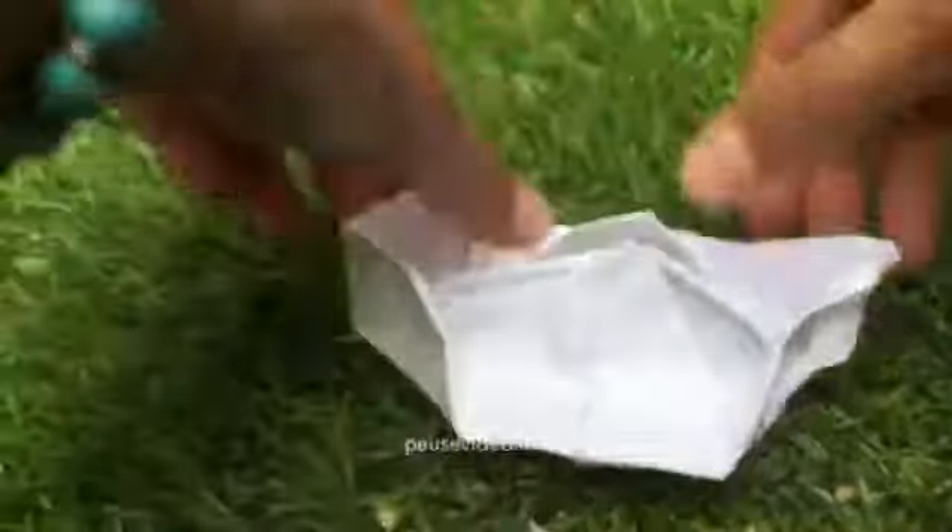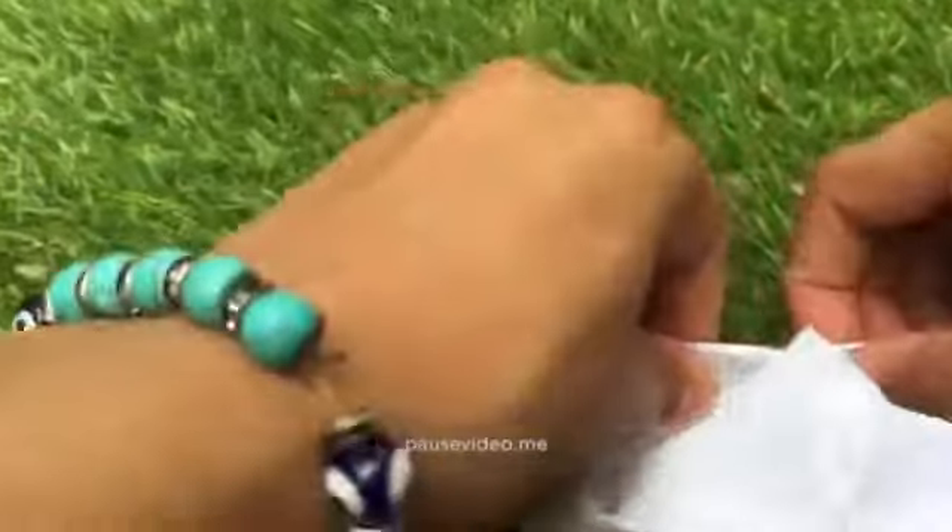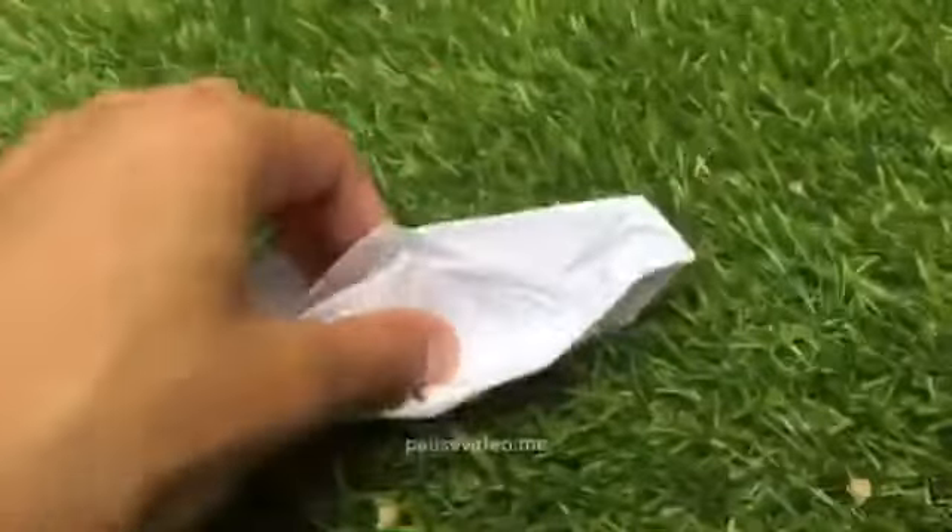I think this is good enough. And then here you have your paper boat. I'm just going to fix it up from the creases and put it a bit more straight. So here you have your boat.